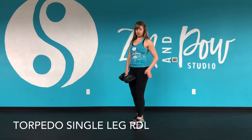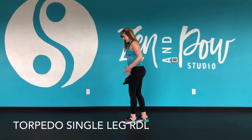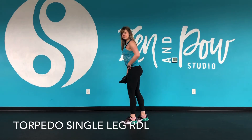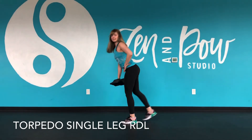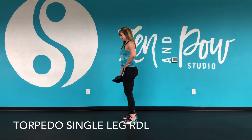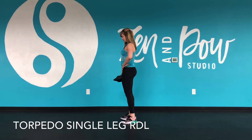We're going to ground into our standing leg and I want to keep a soft bend in that knee. I want to focus on hinging from the hips but not dumping into the movement. So keep your posture, keep the shoulders back, keep the core strong as we slowly hinge, and then stand back up. Coming down and then back to the top — it's a slow, controlled movement.